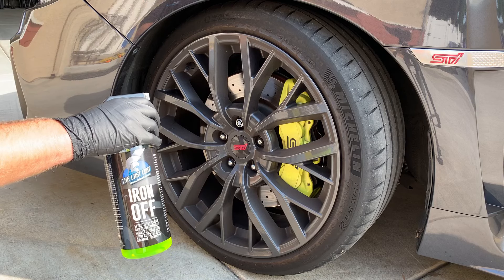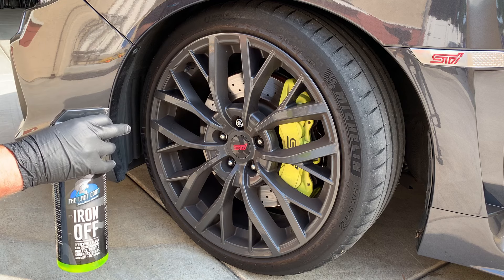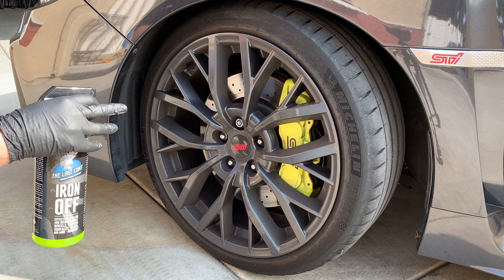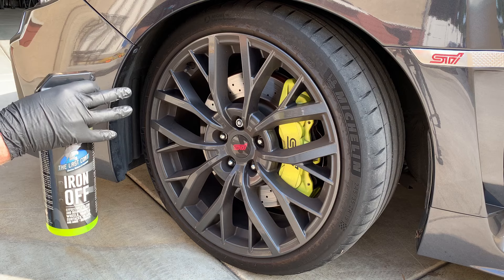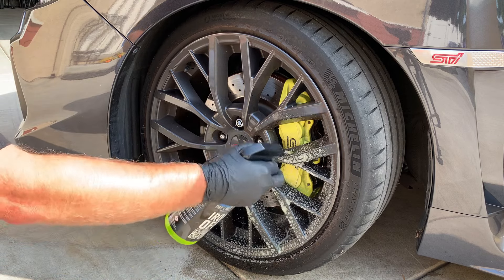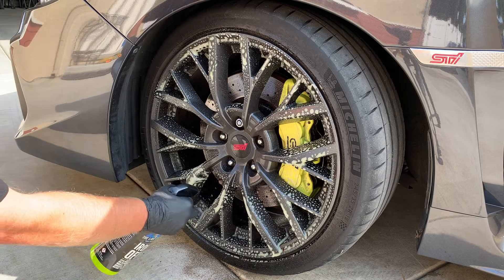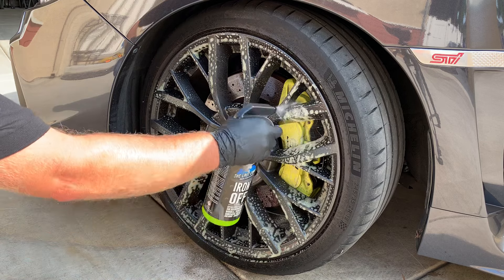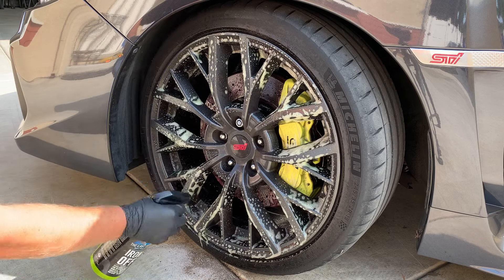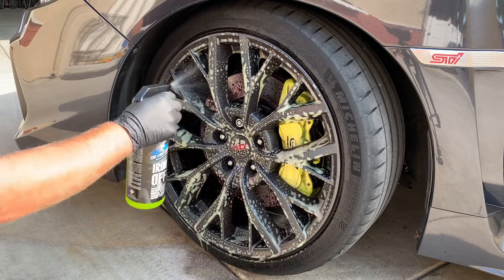Our first step is going to be grabbing Iron Off, and we're going to clean the wheels. This is going to decontaminate and remove the iron deposits that are embedded in the wheel surface as well as in the caliper. We're going to take this and apply it to a cool surface — we do not want the wheel hot or in the sun while we're doing this. Make sure we get it all into the cracks and crevices of the wheel, inside the barrel, all over the caliper, and then we let this dwell for two to five minutes.